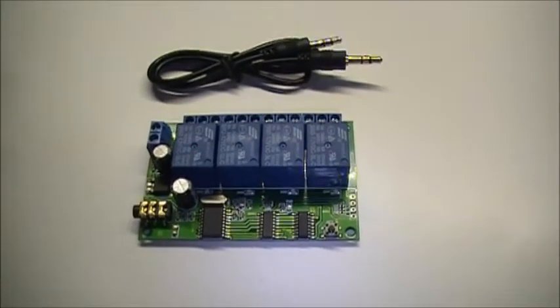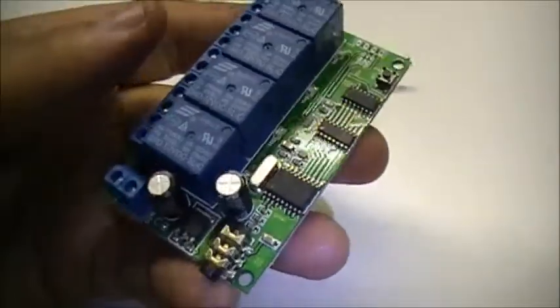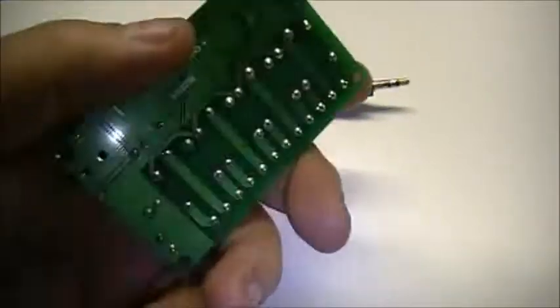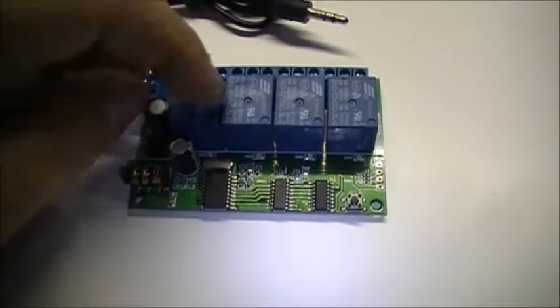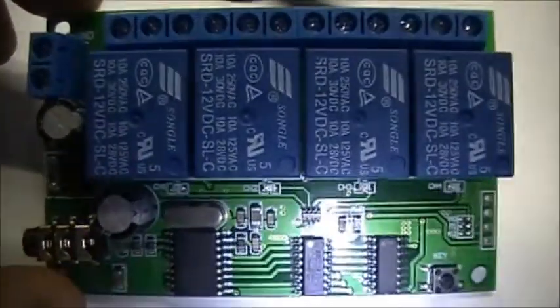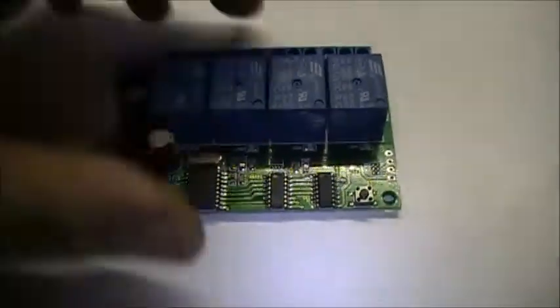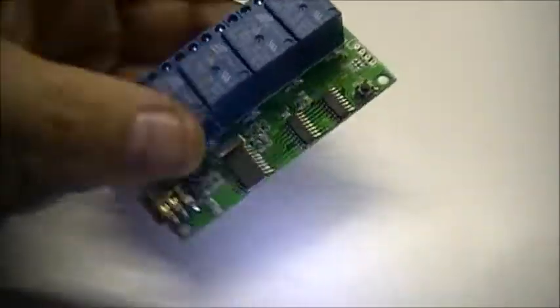I got the DTMF controller in the mail. It came in about three weeks — very impressive, came pretty quick. The board is actually smaller than I thought it would be, much smaller. For some reason the picture just makes it seem like it's a lot bigger, but in reality it's not very big at all. It's nice, actually.